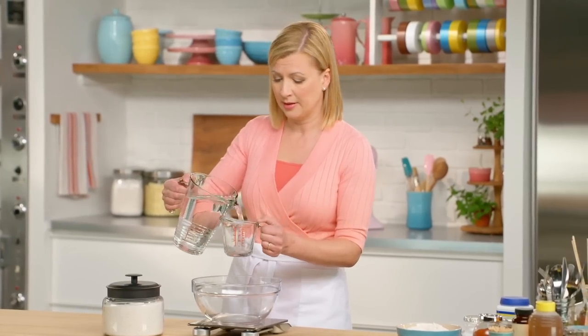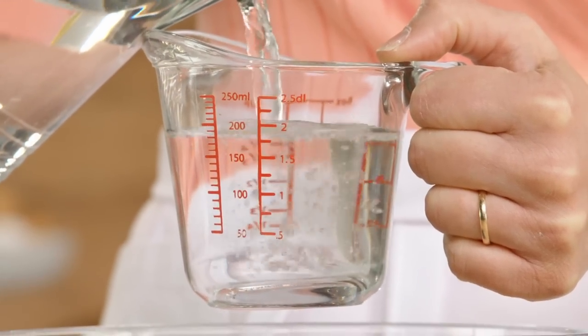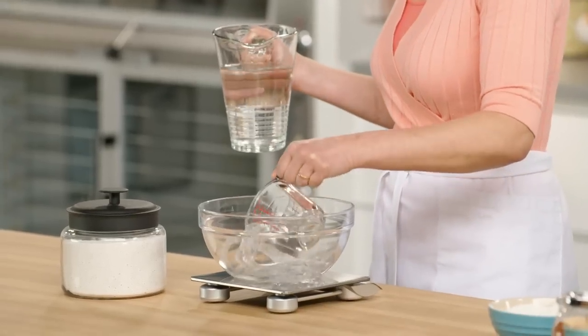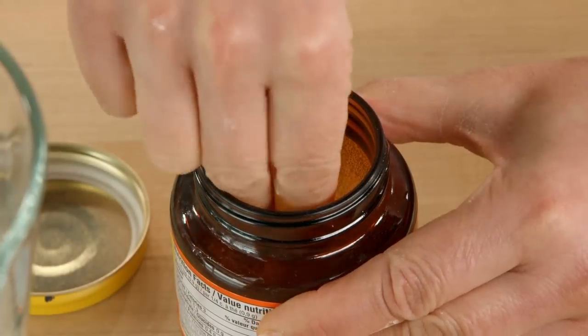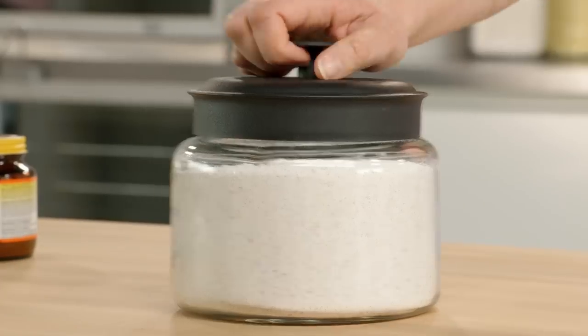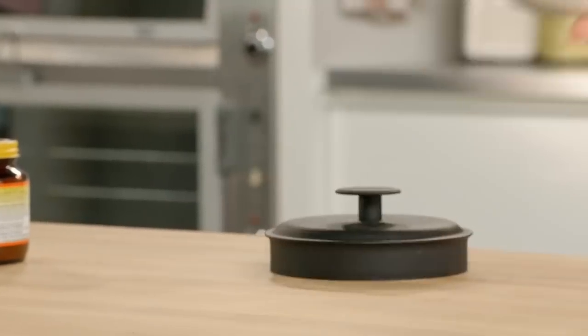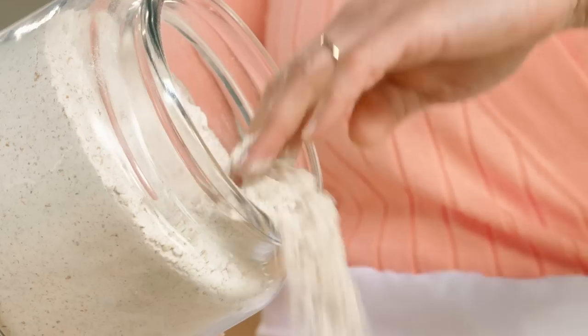This starter is called a biga. I begin with a cup of lukewarm water. I'll add just a pinch of yeast — it only takes a pinch to get the starter activated. What I need is 150 grams of whole wheat flour, and I just add this directly to my water.